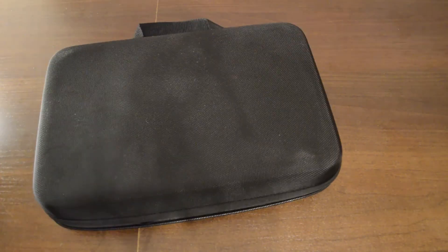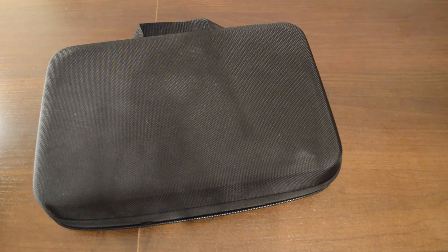Hi there. Today I'll be having a look at GoPro accessories. I'll show you what I use, what I recommend for certain scenarios, and in general what is available on the market. So this is my GoPro kit, and here's what's inside it.